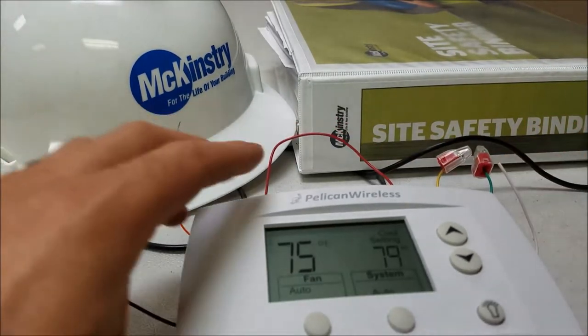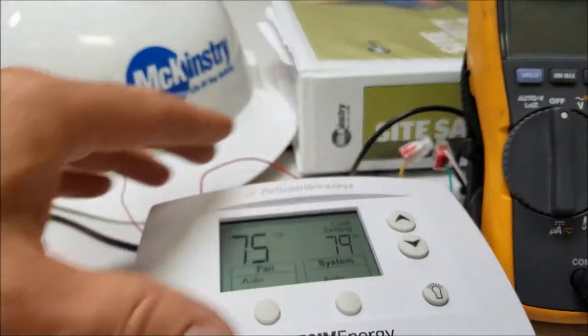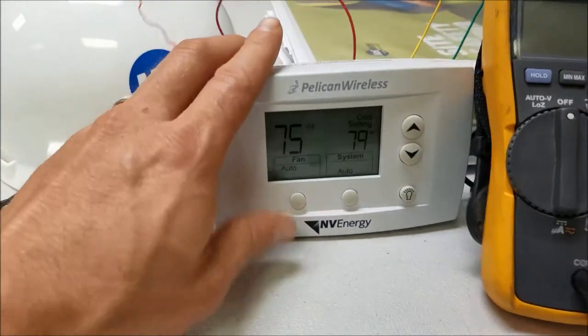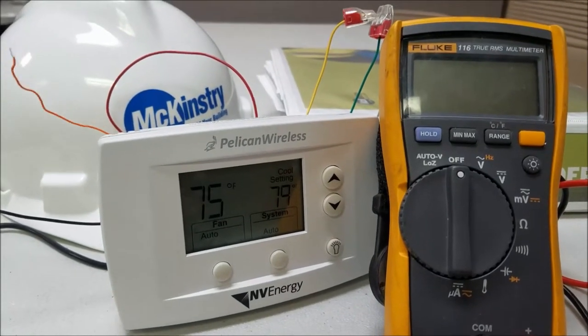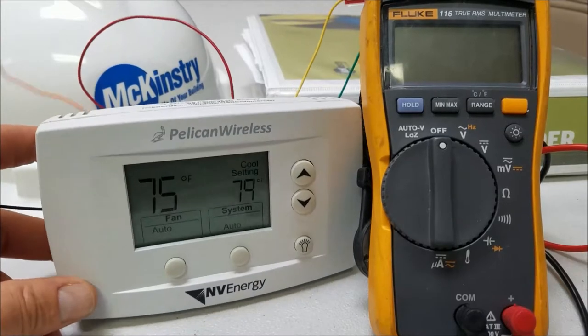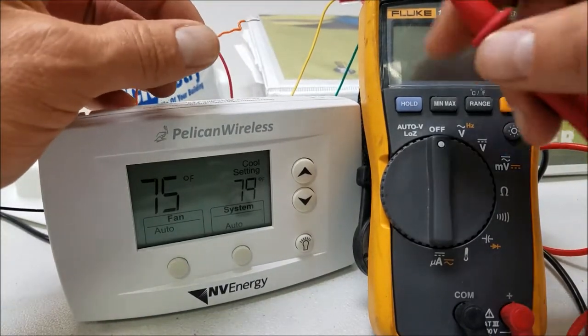I'm going to bring in my voltmeter here just to do a little troubleshooting and show how the relays work on this thermostat. Let me set that up. As you recall, the orange wire is plugged into W.